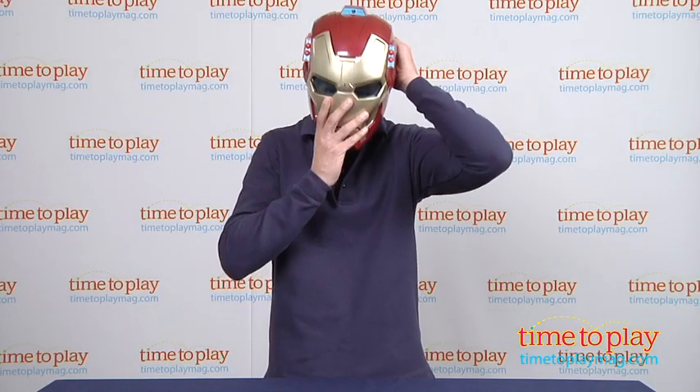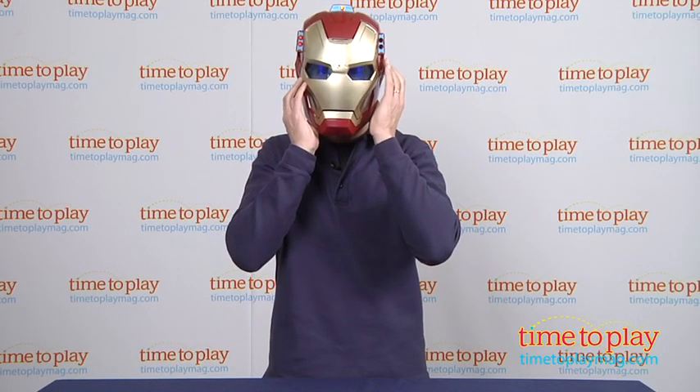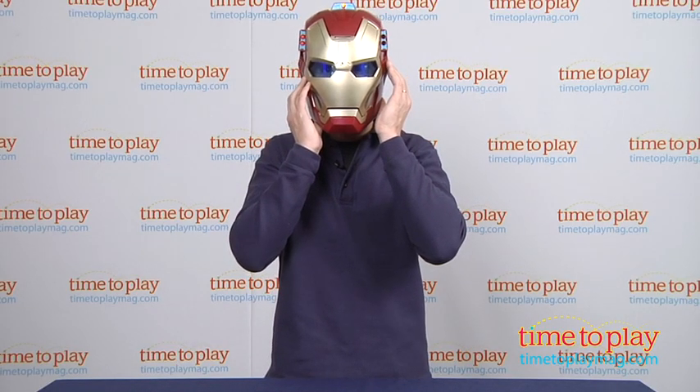Now I am ready to play and be Iron Man. I put the mask on and all I have to do is press a button and we'll fire. You get all different lights and sounds. Press it again and you get firing sounds.